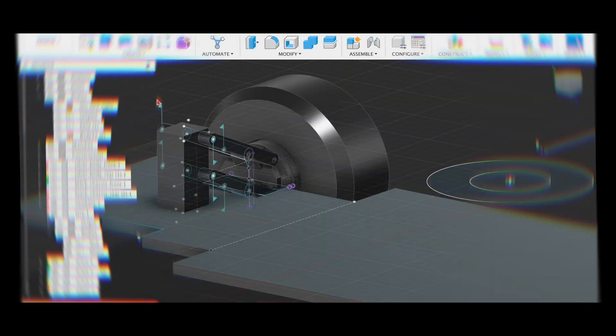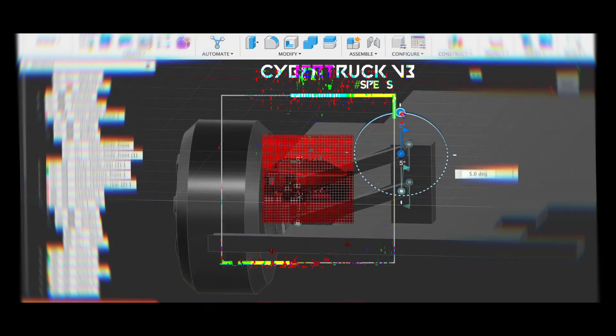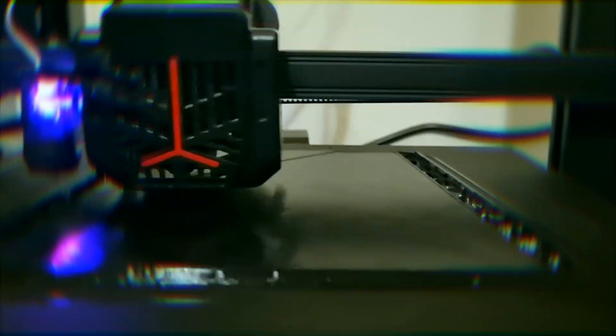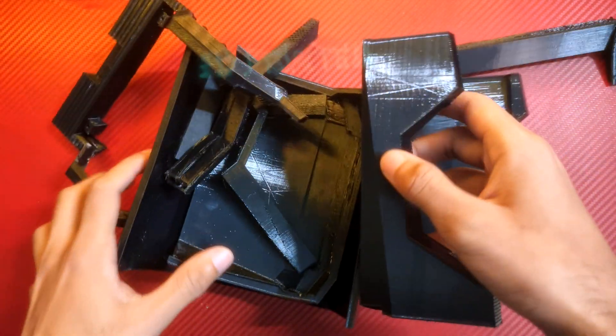Now we've got to design the mechanical side. Let me take a moment to explain its configuration: this one would be a rear wheel drive, all-wheel individual suspension Cybertruck which is fully remote controlled and it can do some crazy donuts. Anyway, let's fix any prototyping issues and continue.